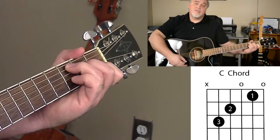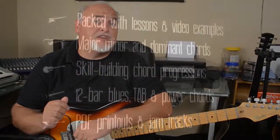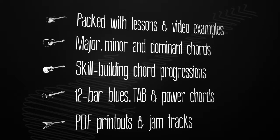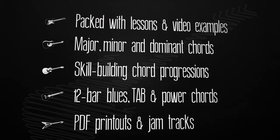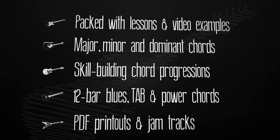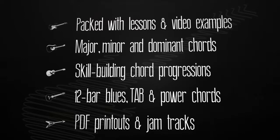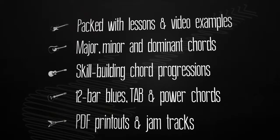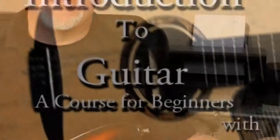Hello and welcome to Introduction to Guitar, a course designed for beginners. This course is packed with lessons using video examples. You will learn major, minor, and dominant chords, work on chord progressions to build your skills, learn 12-bar blues and how to read tab, and also learn power chords for playing rock guitar. Along with the video examples, there are PDFs you can print and jam tracks to practice with. So grab your guitar and let's get started with Introduction to Guitar.